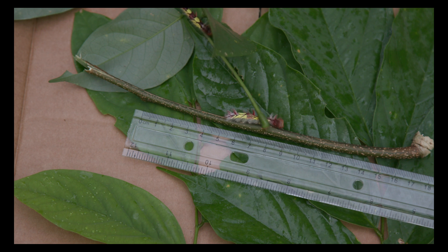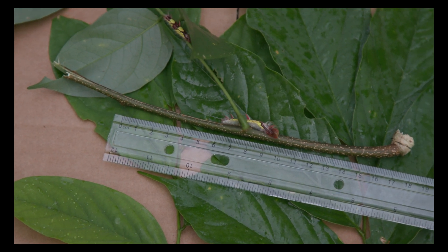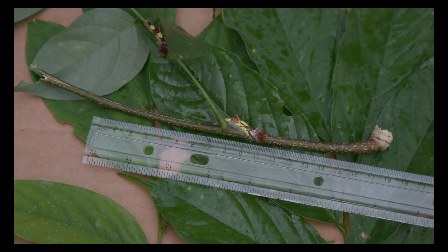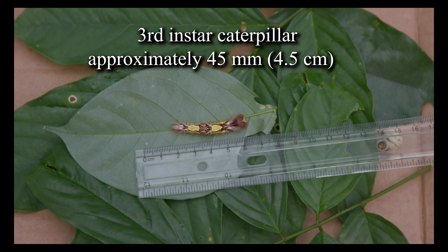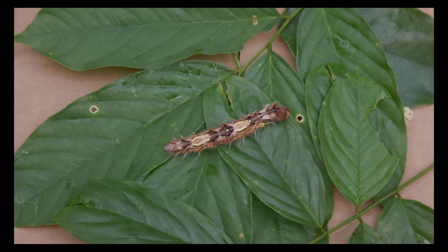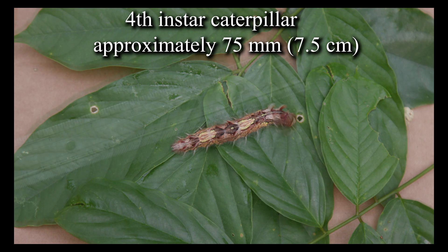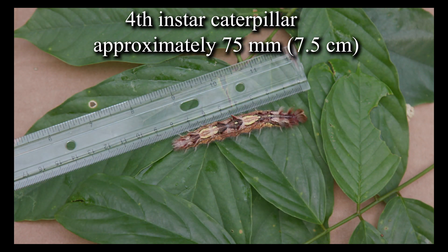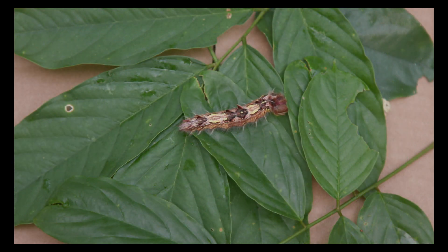All that caterpillars do is eat and grow. The third instar caterpillars are approximately 45 millimeters, or 4.5 centimeters. The fourth instar caterpillar is considerably longer — 7.5 centimeters, or 75 millimeters — and it appears to be more robust than the third instar caterpillars.